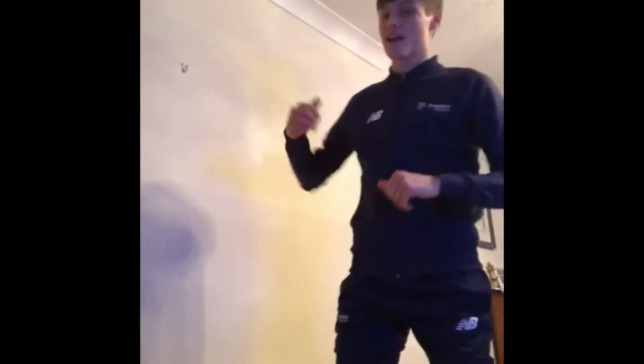Hey guys, it's me Coach Andy, and today I'm going to do a little activity with you called wall ball. All you need for wall ball is a wall, a nice clean space, and three bits of paper.